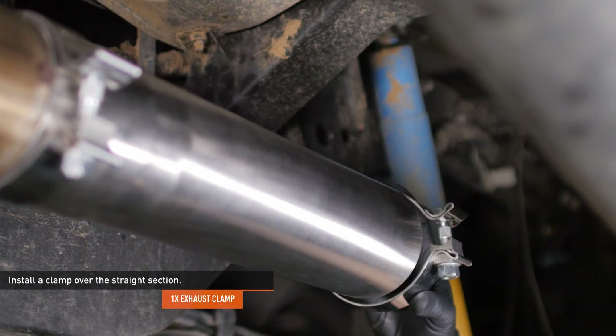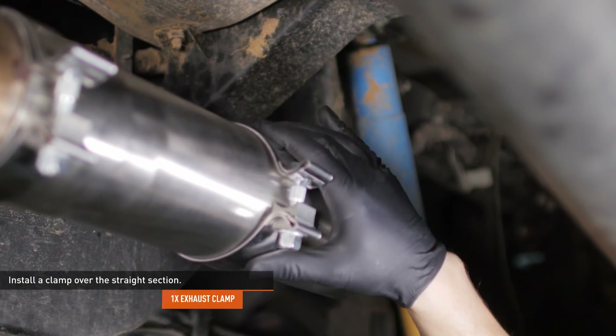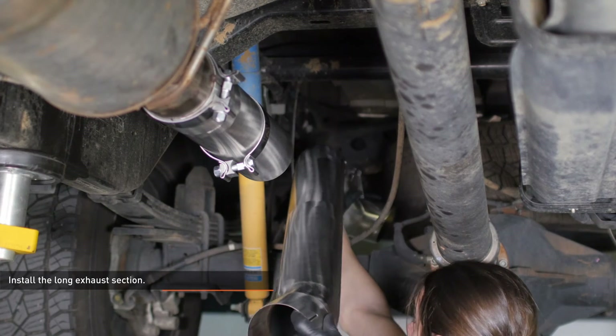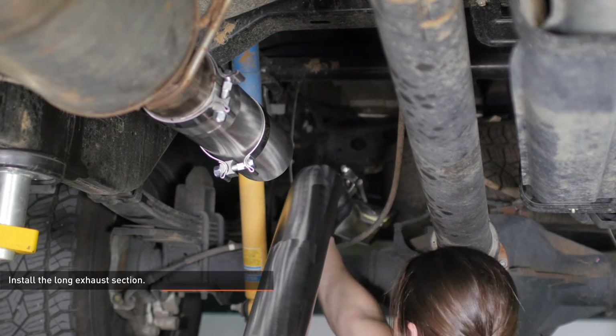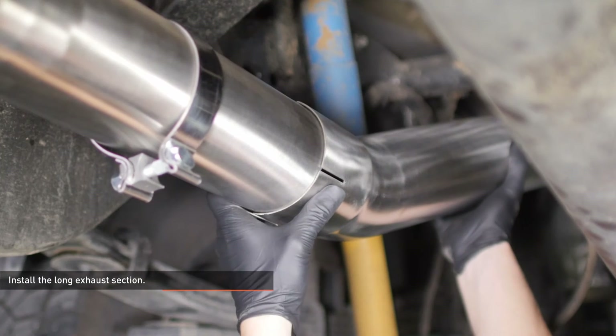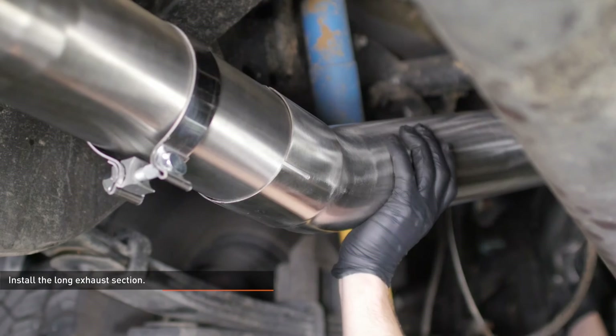Slip a clamp over the straight section you installed previously. Install the long section of exhaust — feed the tail end over the rear axle and slip the hanger into the grommet on the truck, then connect this pipe to the short section. Slide the pipe on until it's fully seated, but leave the clamp loose for now.